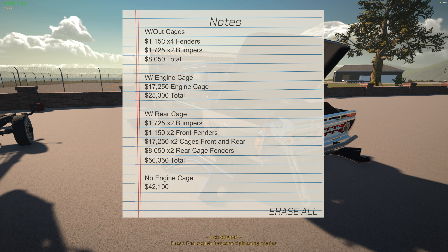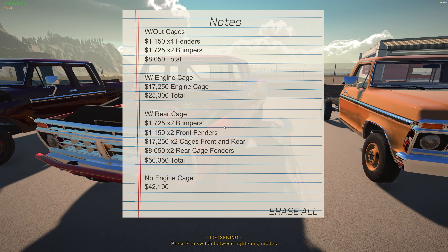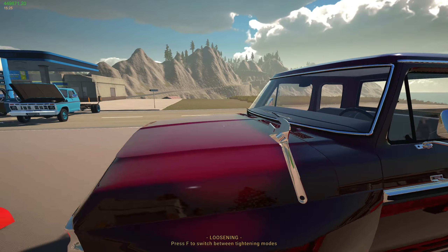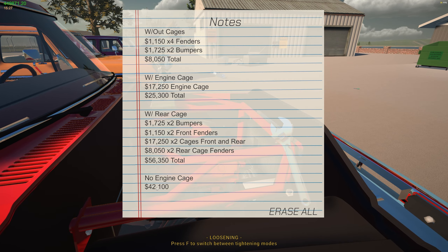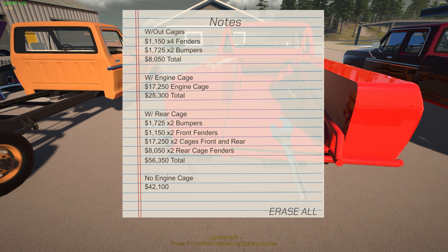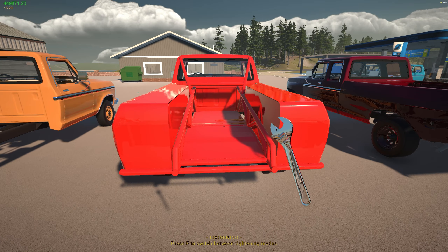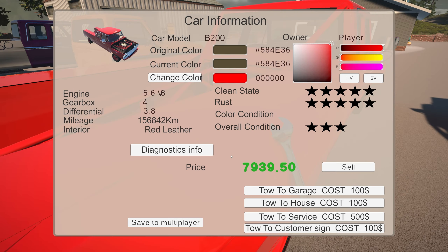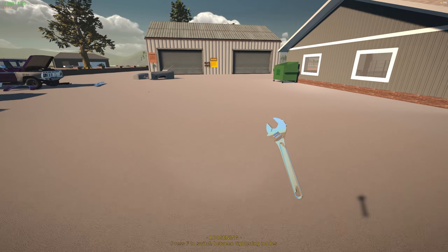Here's the cost breakdown for different builds. Just the four fenders and two bumpers — no engine cage — will run about $8,050. Adding the engine cage and bumpers brings it to about $25,000. Going all-in with everything costs around $56,000. If you skip the engine cage but keep the rear cage, it comes down to about $42,000. The best bet is to use a money cheat for the $17,000 rear cage and give yourself back the difference, since it likely shouldn't cost that much and doesn't increase the vehicle's value at all.